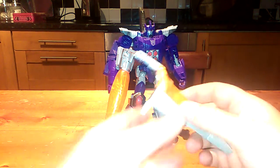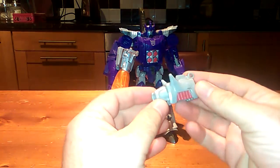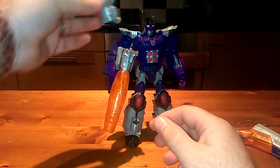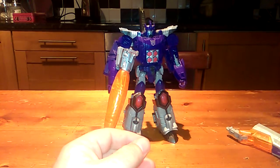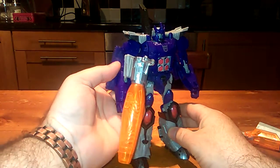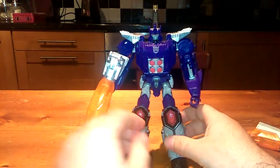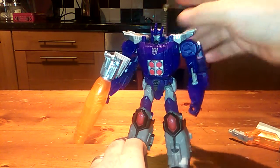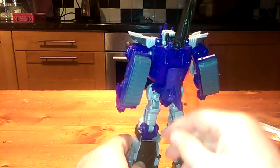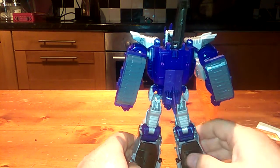I have removed the cockpit so jet mode is no longer available, and I've also taken the part that fits the Headmaster from the cannon because we don't need that, which limits posability. He's able to move his cannon a bit more, and I put the attachment on the back as well. He looks so much better, and I've also taken the liberty of painting the treads a darkish grey.